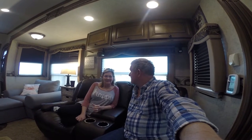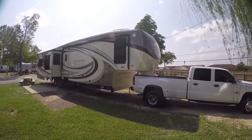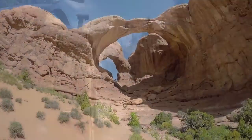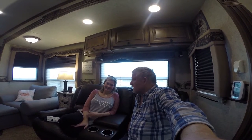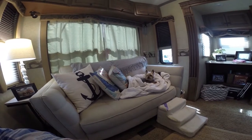The demolition, reconstruction, and renovation has begun. For those of you who just subscribed or are new to the channel, I'm Daryl, and I'm Kim. We're the Some Days here, and Princess P — she's right over there, that's the boss.